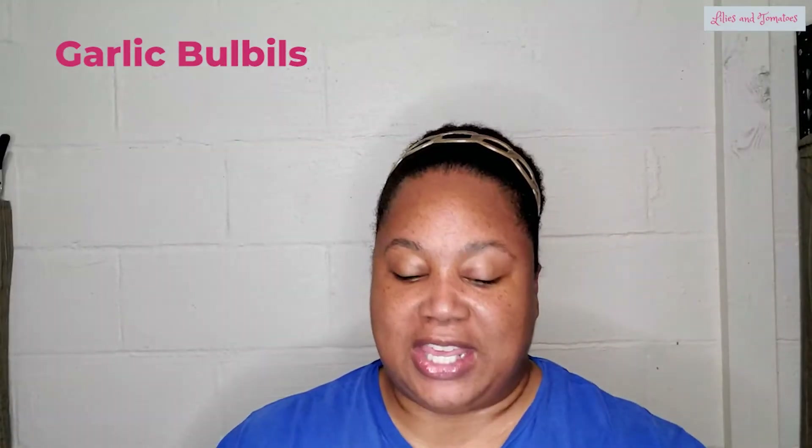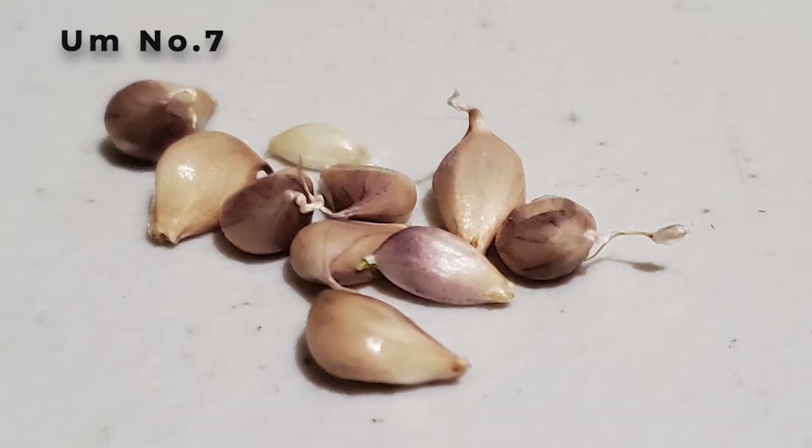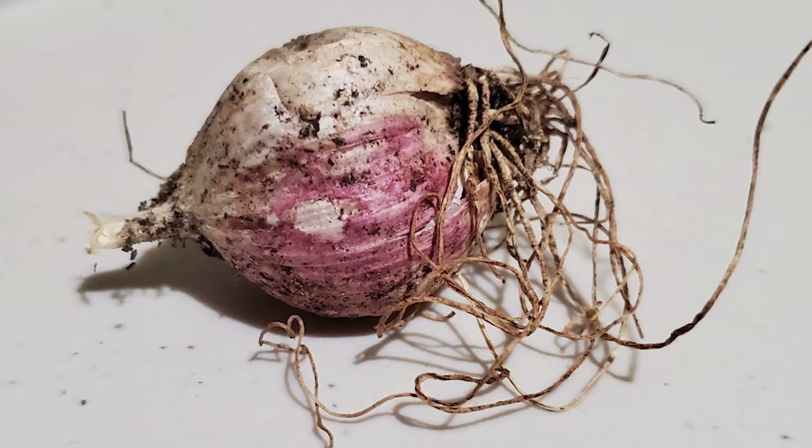If you're growing from the bulbils — those little flowers we talked about — it's going to take you two seasons to get a garlic head. The first season you're going to get a small garlic head, or it's called a round — basically just one big bulb. And then when you plant it again the next year, you're going to get something that breaks into multiple cloves within the same head.